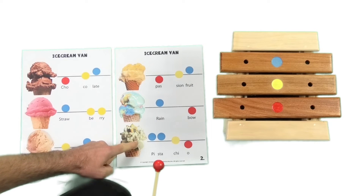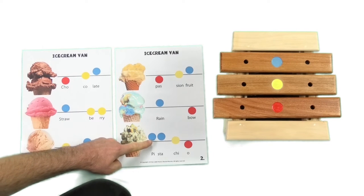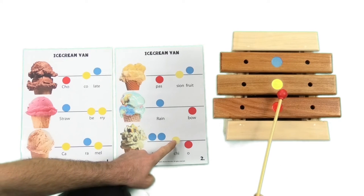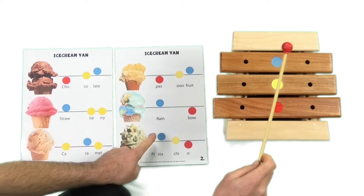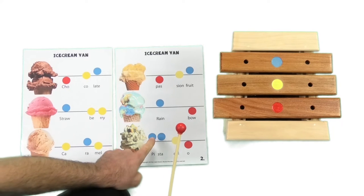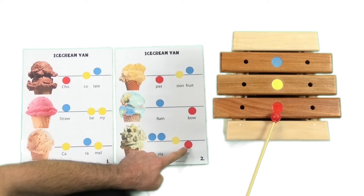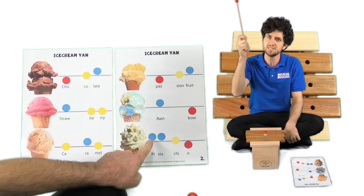And now for the next flavour — pistachio. Pistachio is a delicious nut! Here we go — we're going to start up high, doing two notes up high and then stepping down the stairs. My turn first — Pistachio. Beautiful. Let's give it another go. Two notes up high and then we're stepping down the stairs — not leaping, stepping on every step. Ready? My turn first — Pistachio. Pistachio.